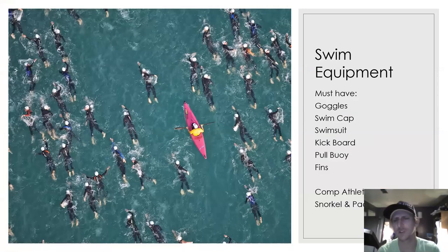Let's start with swim equipment. All athletes, especially when we cannot use the facility's equipment, must have goggles — that's a must. You'll also need a swim cap, swimsuit, kickboard, pull buoy, and fins. Goggles, of course, are going to be important.